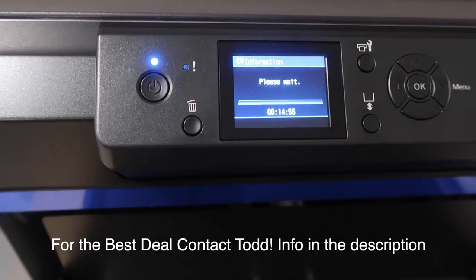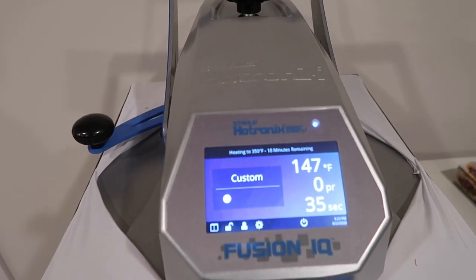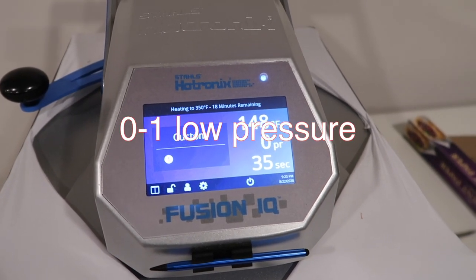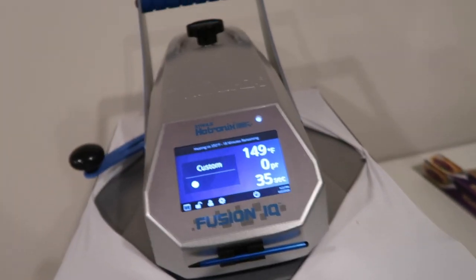It takes about 15 minutes to calibrate and then it'll be ready to use. With the DTG, they also suggest using a heat press. One thing that's different from embroidery is that it has to be at 350 degrees, at about zero pressure, and you want to keep the press on the shirt for about 35 to 40 seconds to make sure the design is good to go.